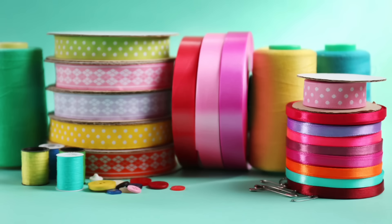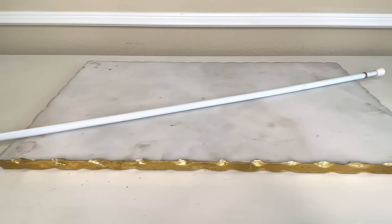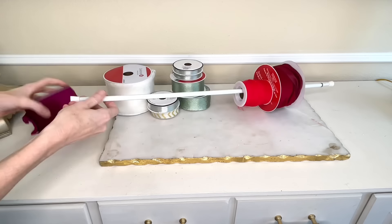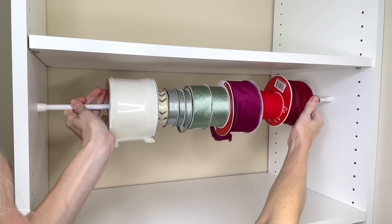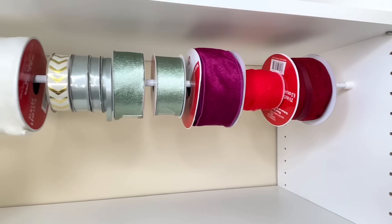I love decorating for holidays and seasons with ribbon, so I'm always trying to keep it organized. Our tension rod is going to help here — just push the tension rod through the center of each roll of ribbon. You can put different sizes and colors on it. Put it in a closet, cabinet, or drawer — just size it to fit snugly. Now you can see everything, roll off the ribbon you need, and cut it without ever pulling it off the rod.